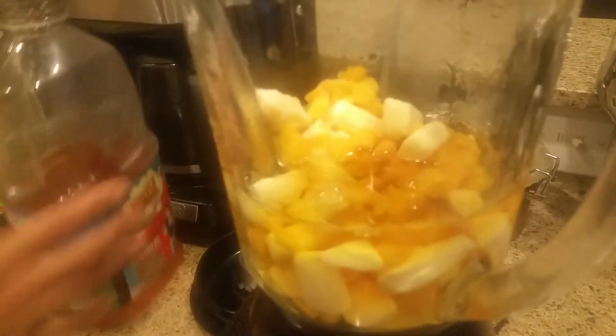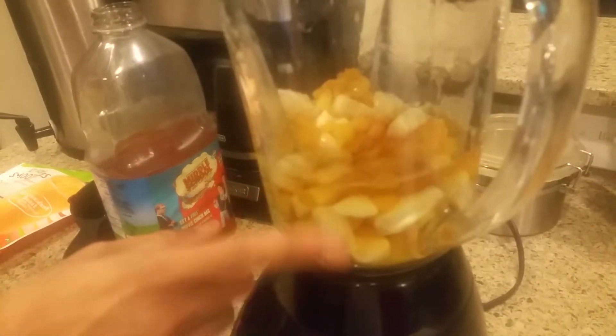So what I'm gonna do is I'm gonna put one and a half cups of apple juice. Oh yeah, I like that apple juice. Now what are we gonna do? Now we gotta blend this, right Mike? Wait — what about the ice? We can't put the ice yet, so let's blend the fruit first.